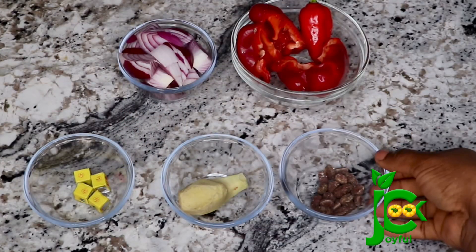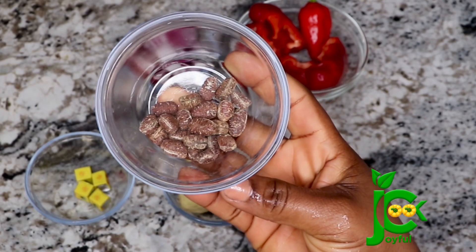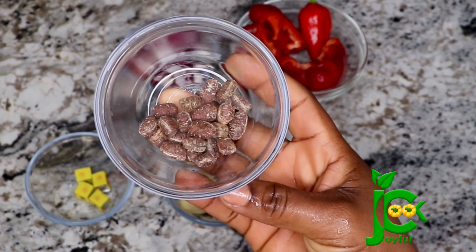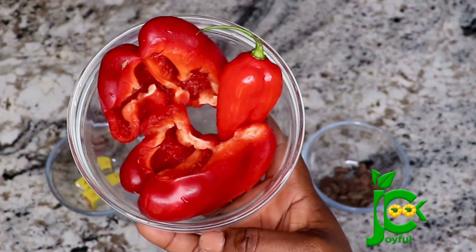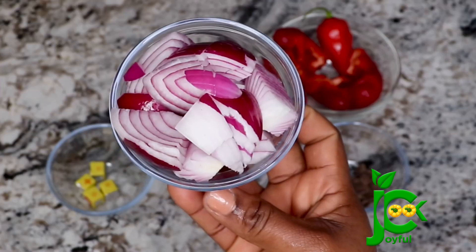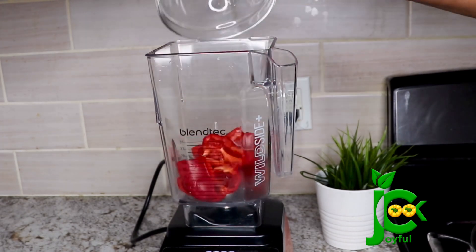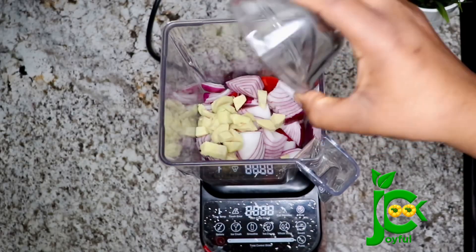For the pepper soup spice I have some calabash nutmeg. I recently asked market women what the correct spice for pepper soup is and they said only this — ehu seed — can give you an amazing pepper soup. I've tried it a couple of times and it was a banger. Today I'm also going to add some ginger, some red bell pepper for color, some scotch bonnet pepper, some onions, and some uziza seed because of the goat meat tripe. Try this combo and you will testify! I'm going to pour them into a blender now and blend until smooth.